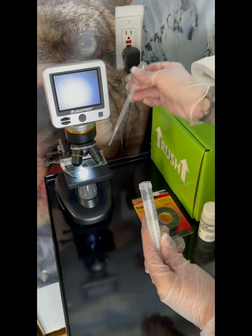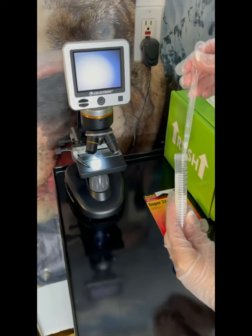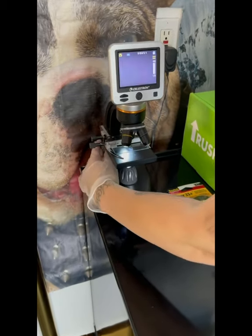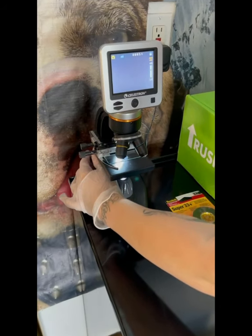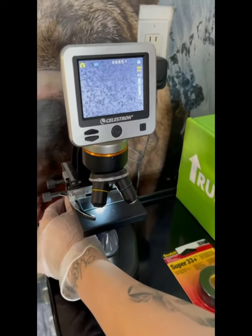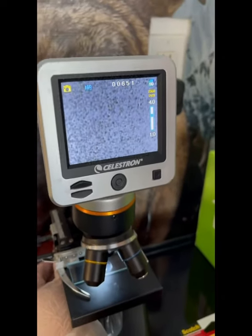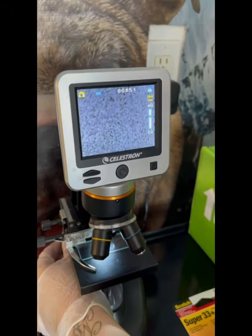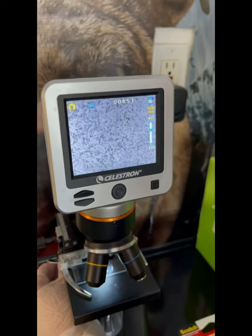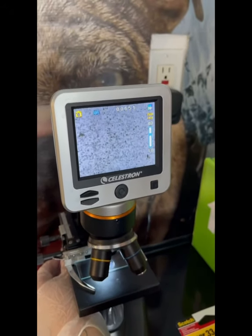Now we're going to get the semen checked. As you can see, it looks like New Year's Eve — swimmers are going crazy. Purple Punch semen always looks insane. This is what you want to see. Now we can move forward to getting it all packaged up.